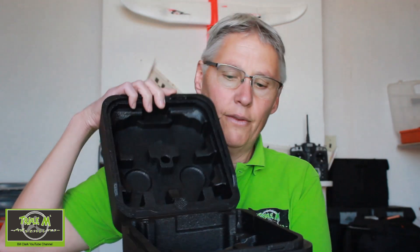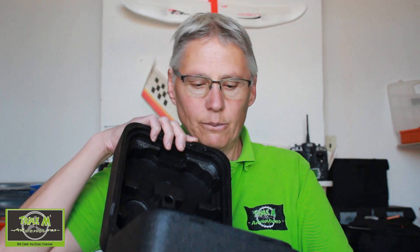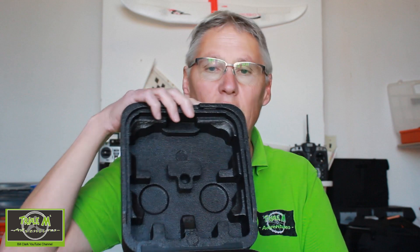A nice touch with the RadioMaster TX16S is it comes in this box and you can store the radio in there. It's quite firm — I'm not quite sure what material it is but it's very nice. You can store your radio in it, and what's nice is that limits the packaging your radio comes in, because the packaging is the box you store it in.